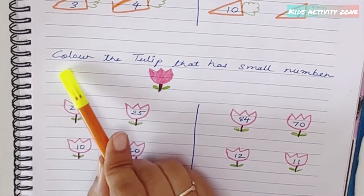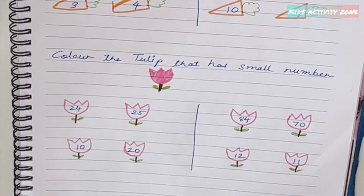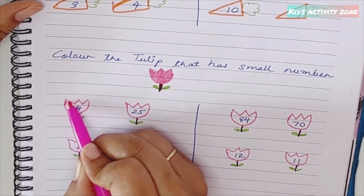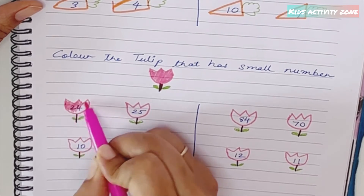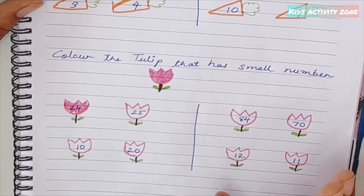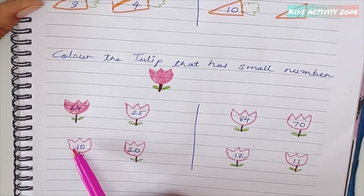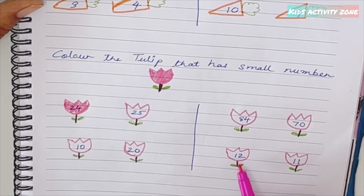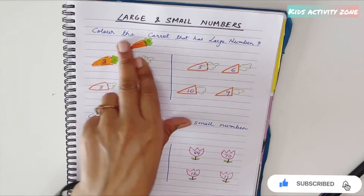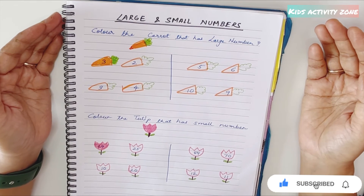Similarly, there's a sheet for 'color the tulip that has the small number': 24 versus 25 — 24 is smaller, color it. For double-digit numbers: 84 versus 70 — 70 is smaller, color it. 10 versus 20 — 10 is smaller. 12 versus 11 — 11 is smaller. This is how the large and small numbers concept becomes clear in the child's mind. I hope these worksheets were useful to your kids and you.